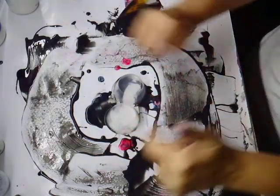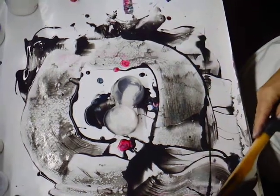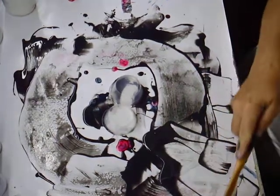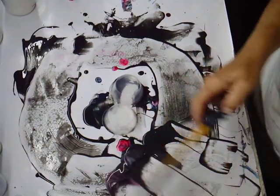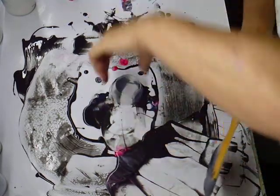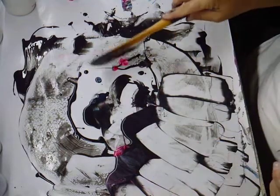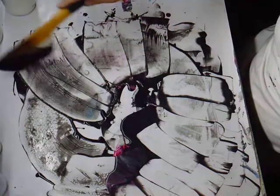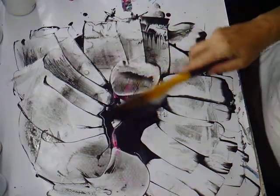Hi guys, look at my mess. See my mess? This is my run-offs from my feather I did. You'll see the feather beforehand — if you haven't seen it, go back and look at it. It's turned out really cool. This is my run-offs and I'm going to use it. I'm just going to show you guys. This is so cool.